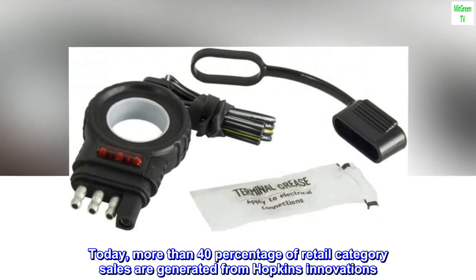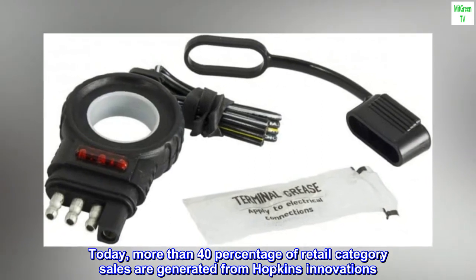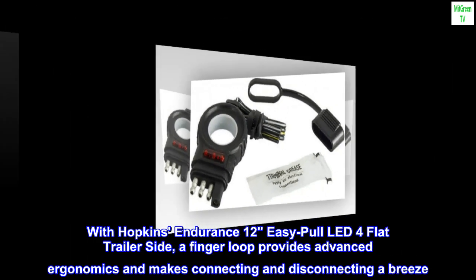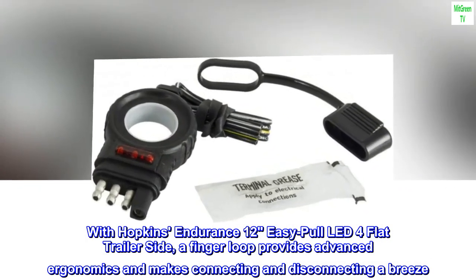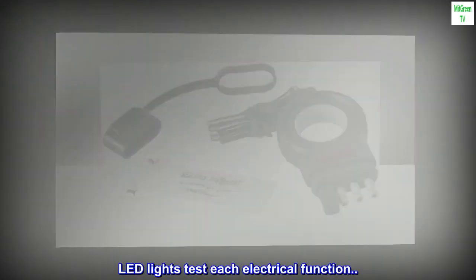Today, more than 40% of retail category sales are generated from Hopkins innovations. The struggle for disconnecting four flats is finally over. With Hopkins Endurance 12 Easy Pull LED four-flat trailer side, a finger loop provides advanced ergonomics and makes connecting and disconnecting a breeze. LED lights test each electrical function.